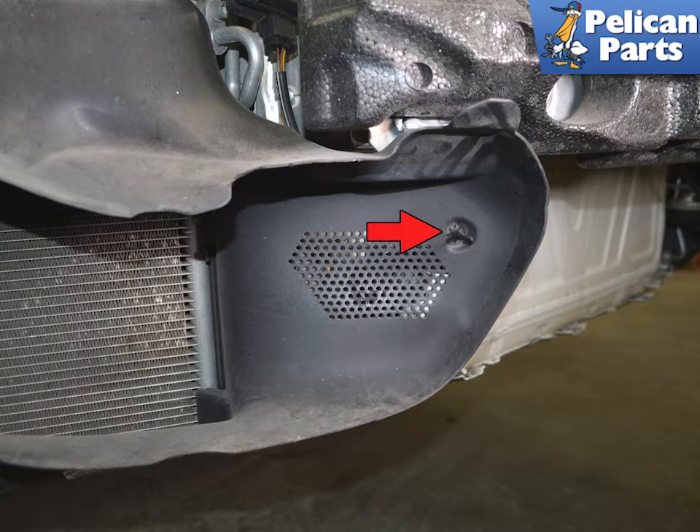Once the front bumper is removed, locate the ambient air sensor (red arrow) on the shrouding for the fan on the passenger side.